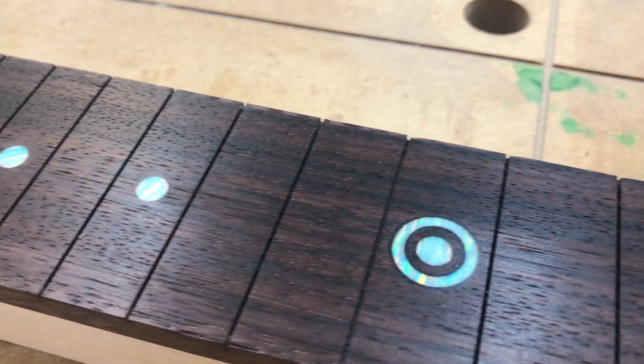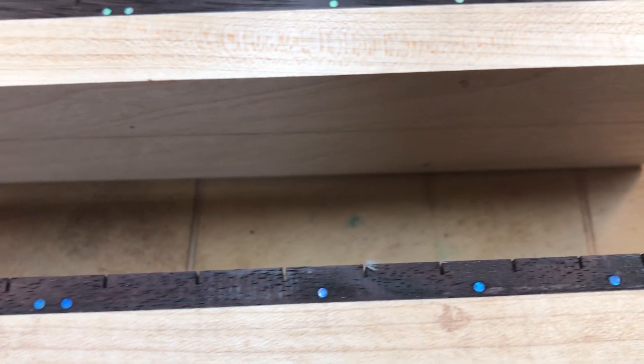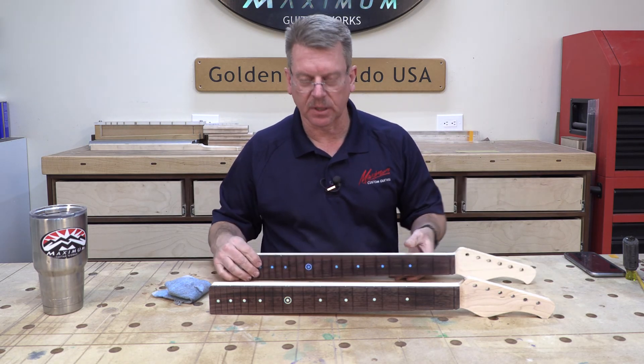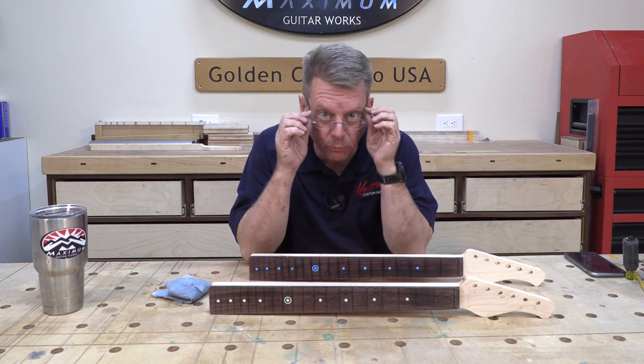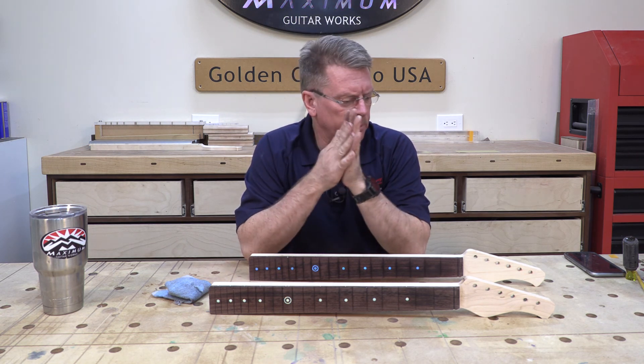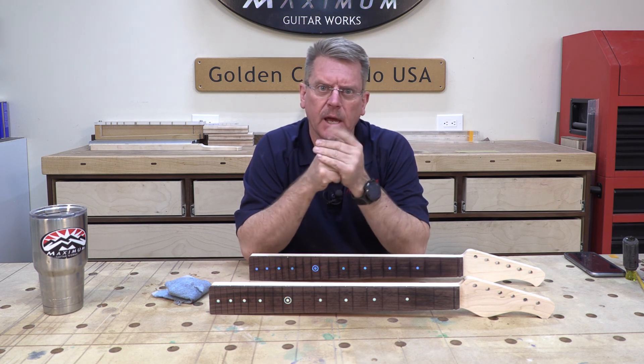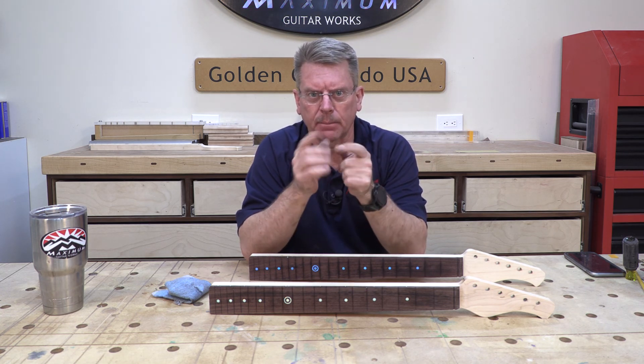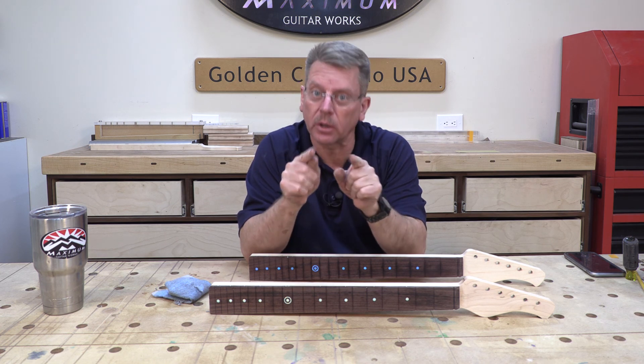Let me give you a close-up of the side dot markers. There's the bluish one and the greenish one at the 12th fret — amazing how iridescent they are. The markers are tight, perfectly located. Next episode we're going to radius the fretboard — I'm probably going to stick to a standard radius, maybe nine and a half or maybe twelve, or maybe I'll do one of each. But until then, remember: no matter what you do, start with excellence.